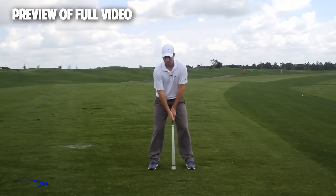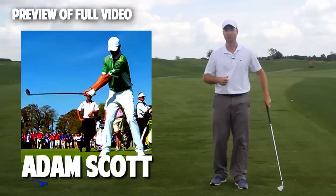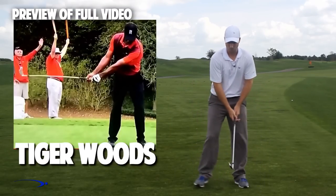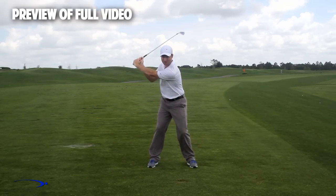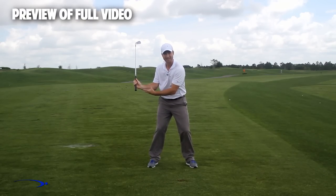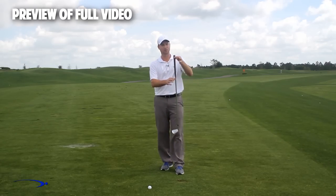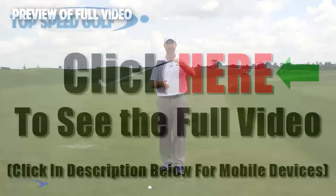Throughout the swing, use a very low and wide takeaway — don't set your wrists early. Top players like Adam Scott, Rory McIlroy, and Tiger Woods all use a wide takeaway with very little early wrist set. Later in the downswing, you increase the wrist set and max out the lag angle for just a split second. The fulcrum for getting a massive amount of lag is right at the end of the golf club — use the full length of the club to build and then release lag.